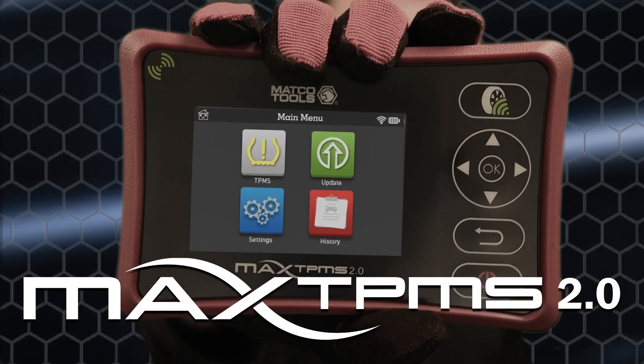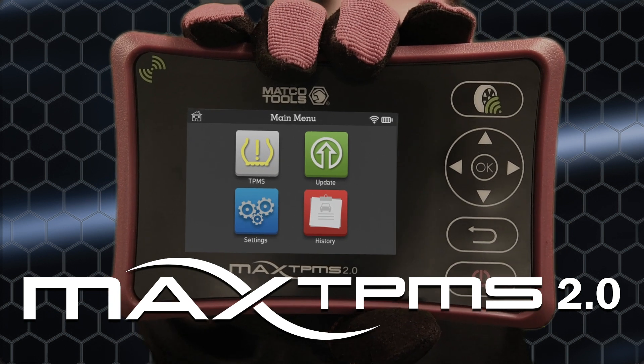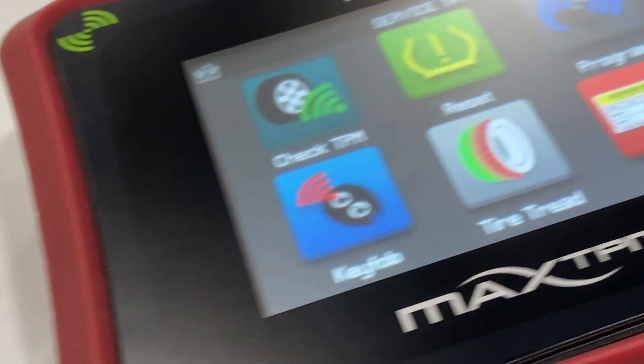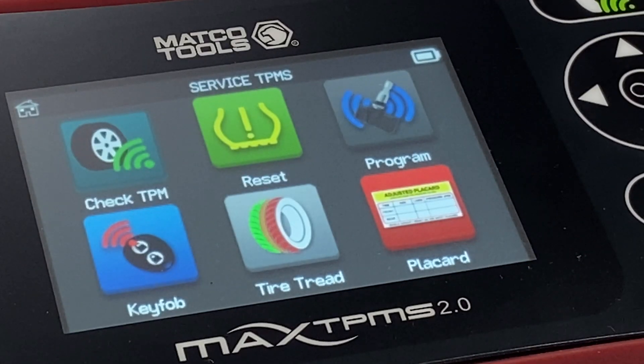Introducing the all-new Max TPMS 2.0, the all-in-one TPMS diagnostic tool from Macco Tools. With over 20 features and functions, the Max TPMS 2.0 has reinvented TPMS altogether.